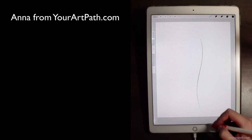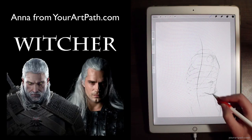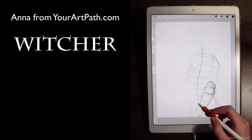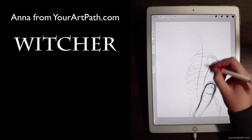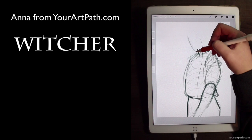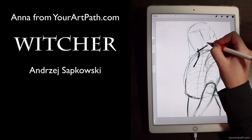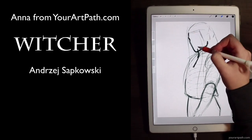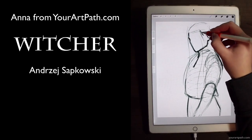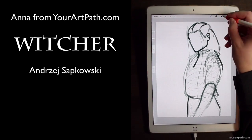Hi guys, Anna here from YourArtPath.com and today I'm doing fan art on Witcher. Witcher is a beloved fantasy series of novels and short stories, a game series and now a TV show on Netflix. It was written by a Polish author, Andrzej Sapkowski, and I hope I'm pronouncing that somewhat correctly, at the beginning in mid-1980s.